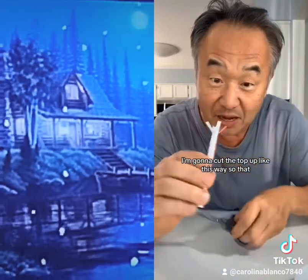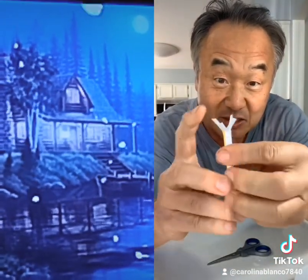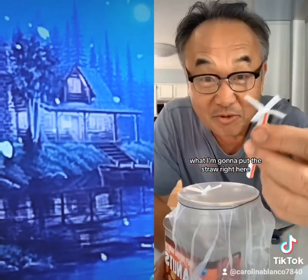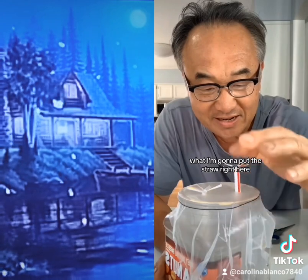Next part: paper straw. I'm gonna cut the top at an angle, so the odor flies out this way. I'm gonna put the straw right here so it stays like that, and the stupid bug goes in here — they don't want to come out. This is how I catch flies.